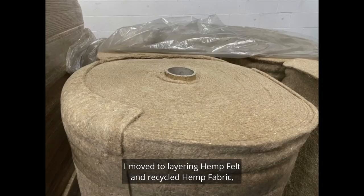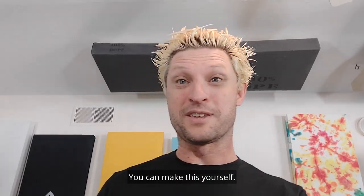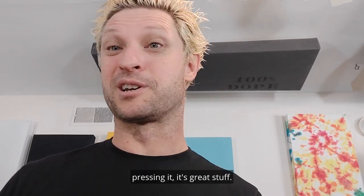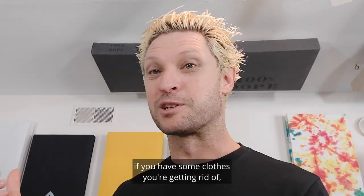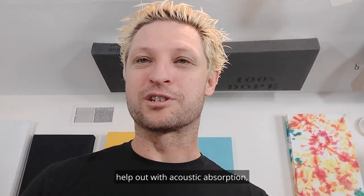I moved to layering hemp felt in a recycled hemp fabric, creating the dopest absorption imaginable. You can make this yourself: quarter-inch hemp felt, four per inch. You get a two-inch panel, you need eight layers at least — nine even better. Just keep layering it, pressing it. Mix it with recycled fabric. If you have some clothes you're getting rid of, layer it in between. Those changes in density and weaves help out with acoustic absorption. Make something dope.